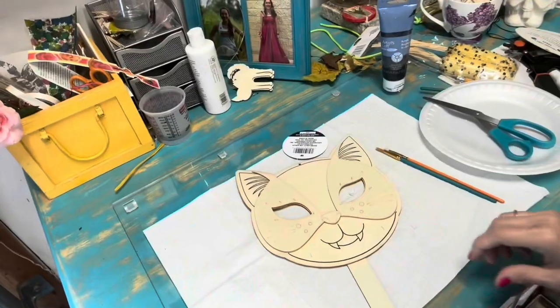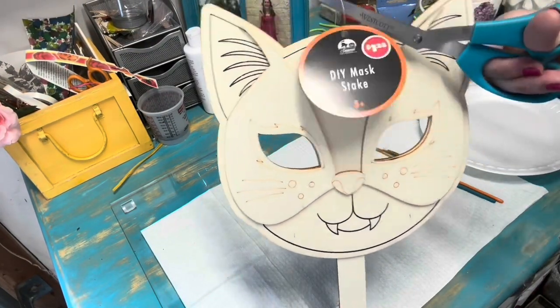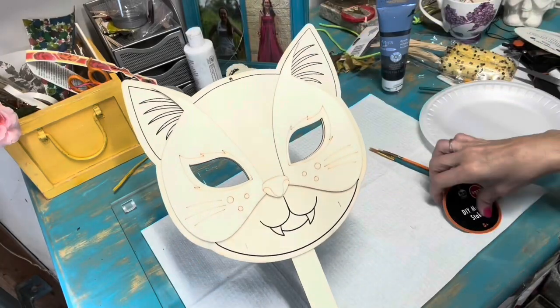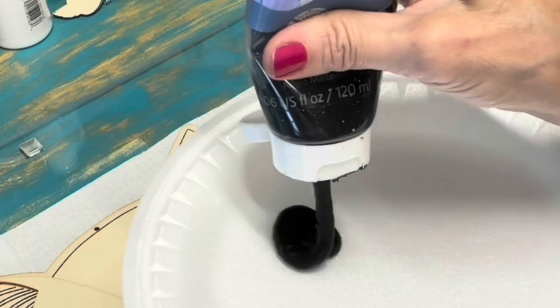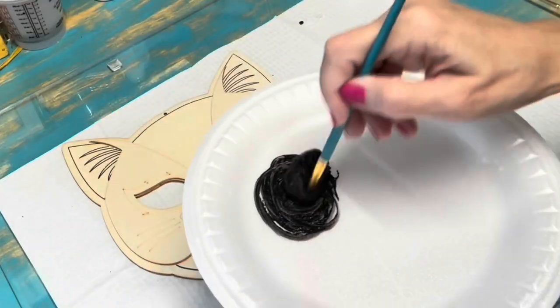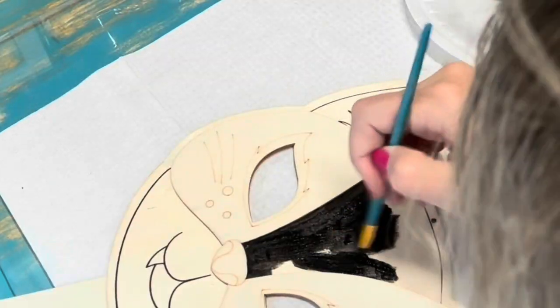So we're going to paint it first. I got this mask at the Dollar Tree and thought it was just so cool, and I knew what I wanted to do with it when I saw it. I'm starting out painting the wooden mask, starting with black, mixing it up really well, and I'm going to paint our Halloween cat black.